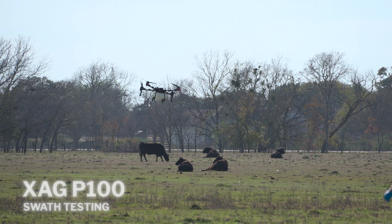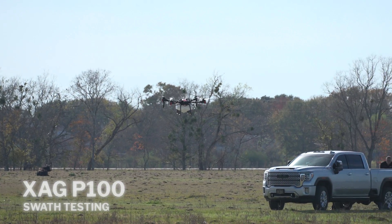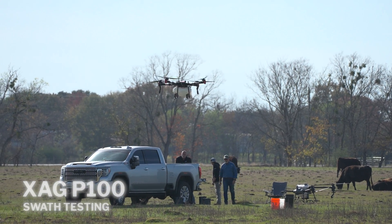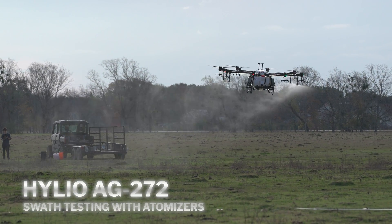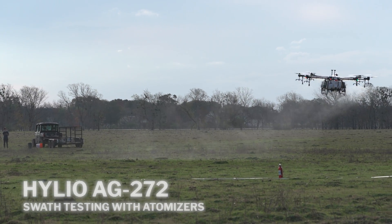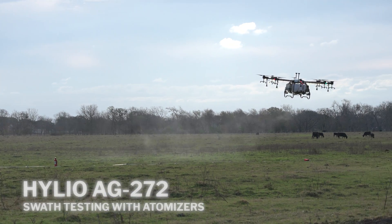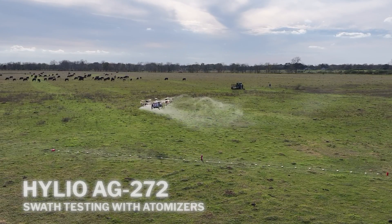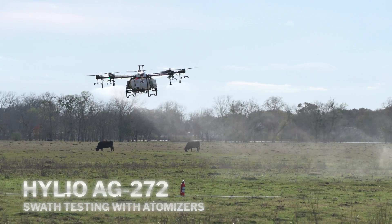The results show that the Helio AG230 with pneumatic nozzle tips had the most uniform pattern with CVs in the low to mid 20s. The Helio AG272 with rotary atomizer nozzles had the second most uniform pattern with CVs in the mid to high 20s. The two DJI aircraft came in behind with CVs in the low 30s to low 50s. The XAG P100 Pro had the least uniform pattern with CVs ranging from the low to high 50s.